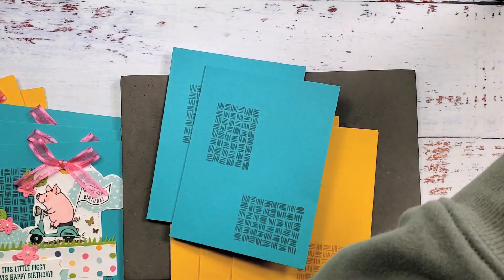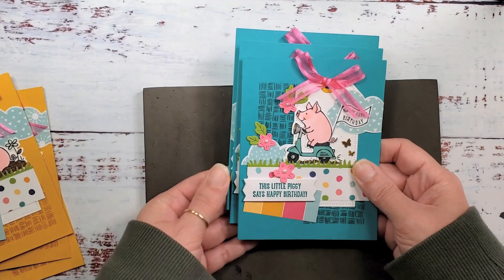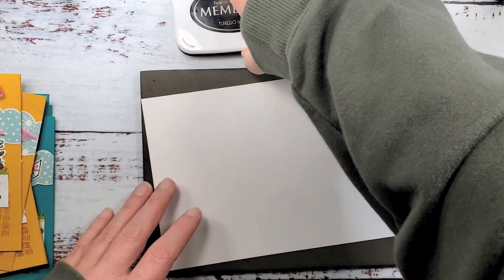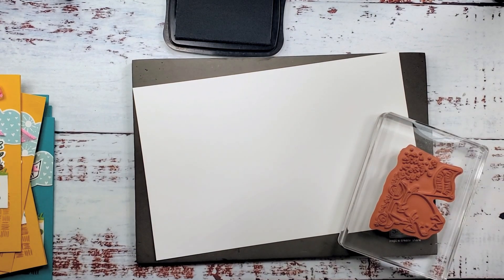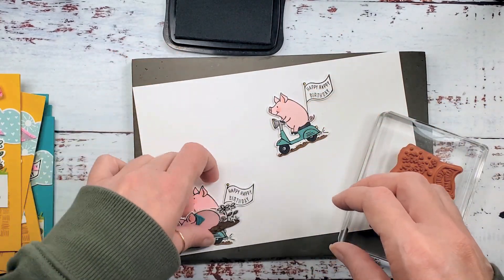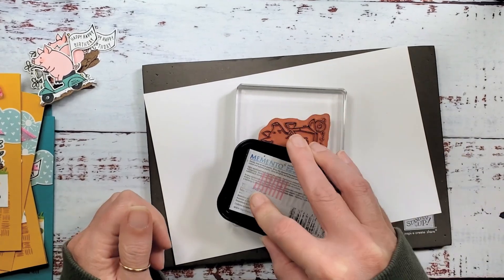Now we've got all our designer series paper cut for six cards and all our backgrounds stamped. I'm going to use a scooter pig on the Bermuda Bay ones and the happy place pig on the Crushed Curry ones. In your kit you have half sheets of basic white cardstock and polished pink. We're going to use Memento ink and stamp the piggy — three times in the scooter pose and three times in the happy place pose. I went ahead and did two of each already; we're going to do one of each right now together.